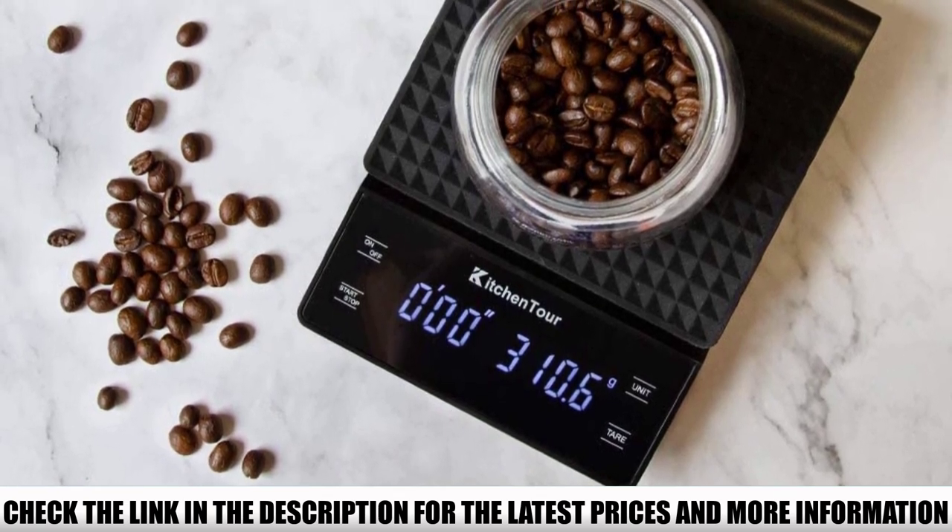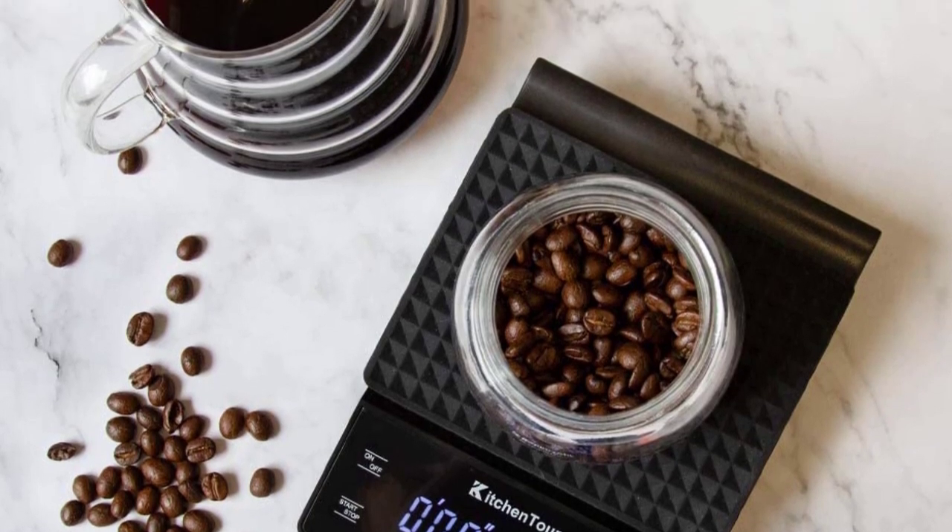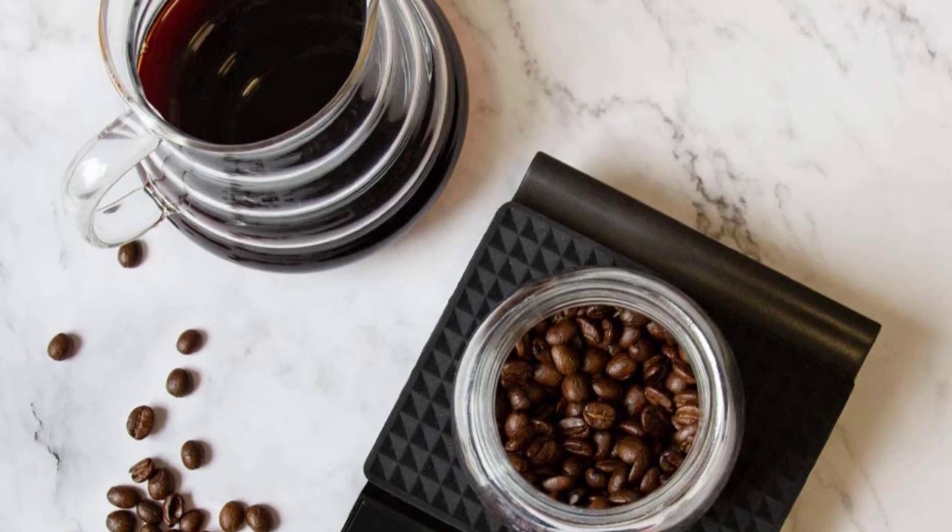On a final note, it works on batteries and turns off automatically when idle for more than two minutes. Thanks to this feature, the batteries last for around half a year.